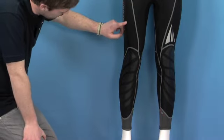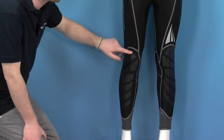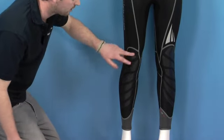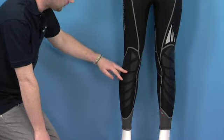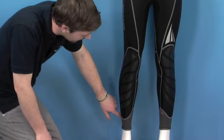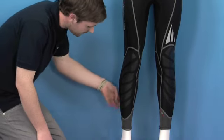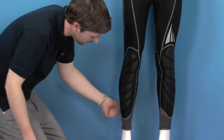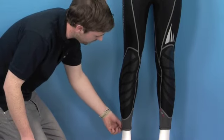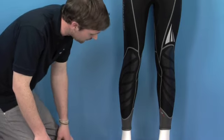Towards the bottom of the wetsuit, we have these rubberized strips along the knees here. This is just to improve any kind of abrasion when you're on your knees, just to protect the wetsuit. We also have these elliptical seals around the ankles, which are also on the cuffs as well. This is just to increase the surface area of the stitching, so when you're putting on the wetsuit it prevents it from ripping or tearing — a fantastic little feature that prolongs the life of the wetsuit.